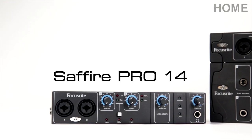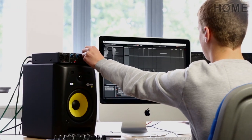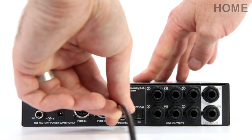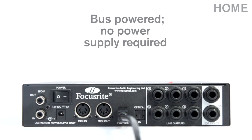The Pro 14 is an 8-in, 6-out, rock-steady and easy-to-use interface, which is ideal for any bedroom or home musician. It's bus powered, which means you can use it without a power supply, as long as you connect it to a computer using the included Firewire cable.